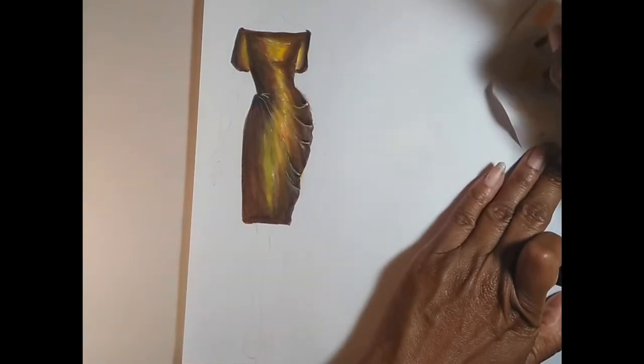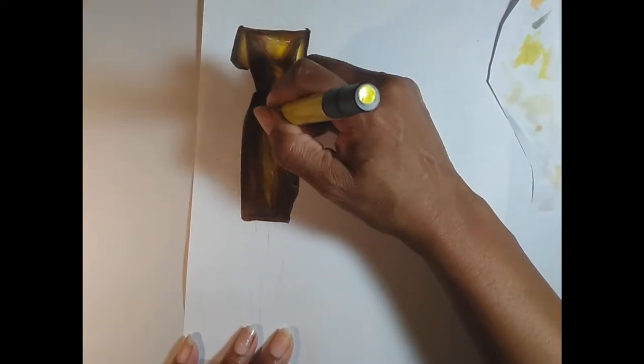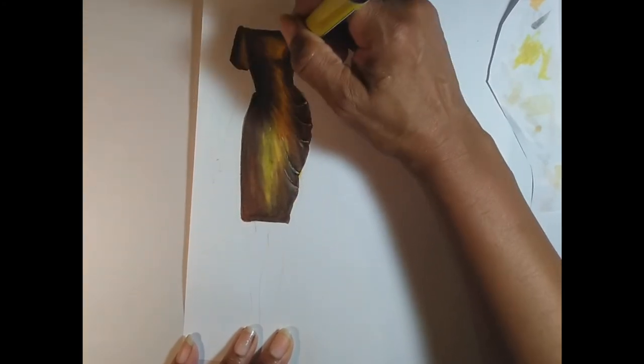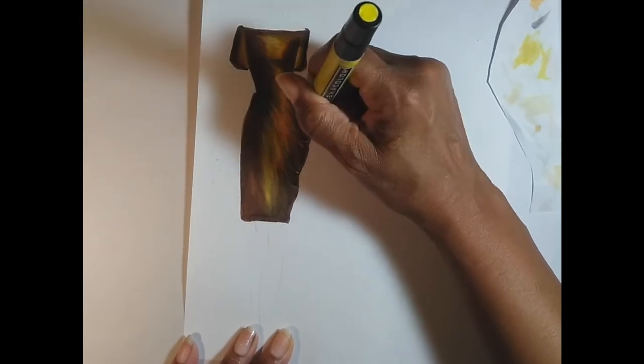Now let's layer with the bright canary yellow marker. Keep scratch paper so you can clean your markers off — when you're putting a lighter color on top of a darker color, the marker can pick up pigment and get dirty. Always test it on scratch paper before putting it onto your sketch.